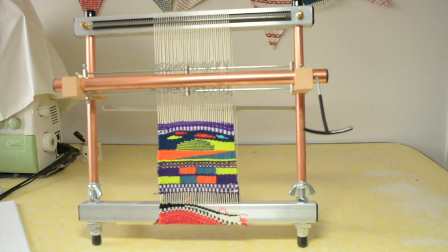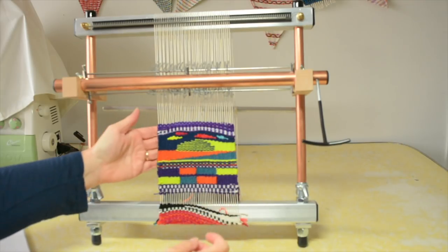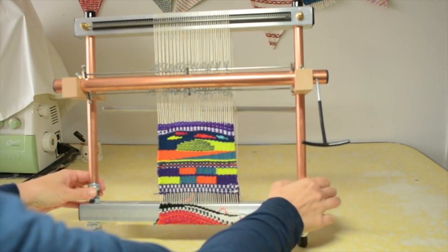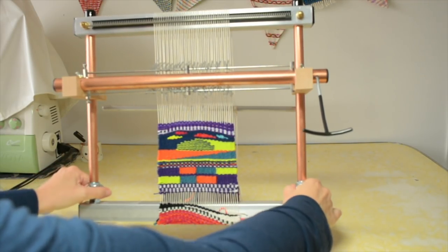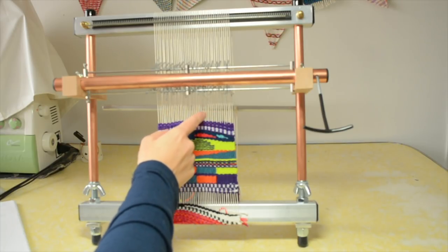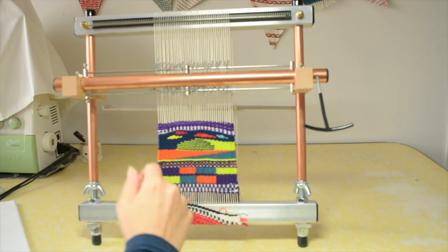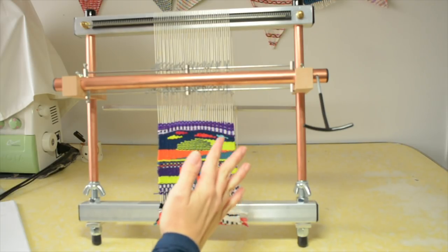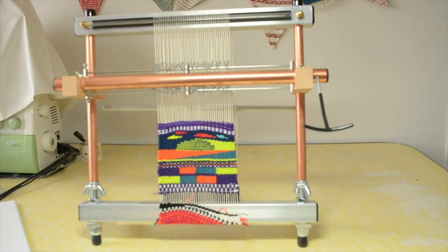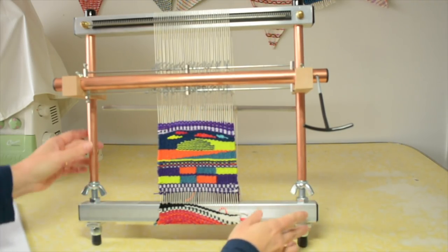It's a simple loom to use but very smart and intuitive. The tensioning is done with these wing nuts — you wind them down for a looser tension or up for a tighter tension. Having done tapestry for some time on my rigid heddle loom, I really appreciate the tightness of tension you can get on this loom. It solves problems I was having with ripples in the work because I couldn't get the tension tight enough — you just need a super drum-tight tension for tapestry, and this loom certainly does that.